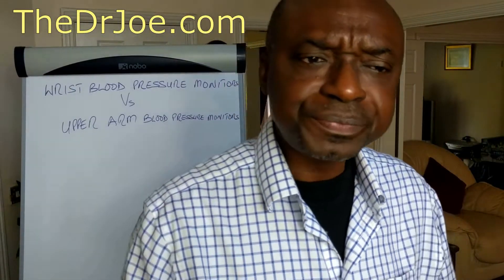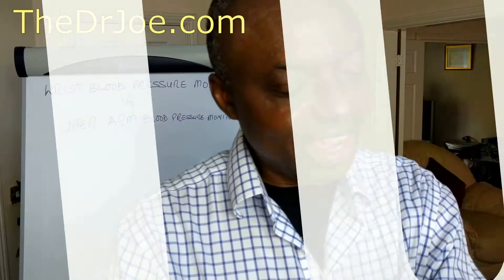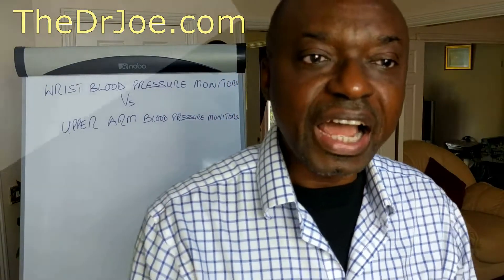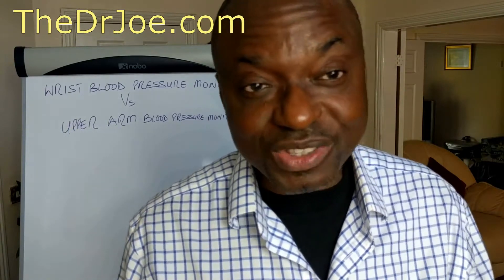I'll start with the positives. The wrist blood pressure monitors are easy to use. So long as you can actually wrap a wristwatch around your wrist, you can use them. They're just like a wristwatch — you just wrap them around and off you go. You get your blood pressure readings. There's no dexterity involved in actually using them.